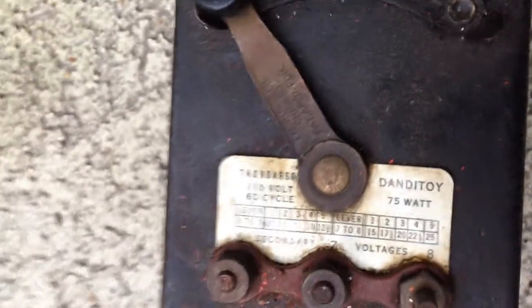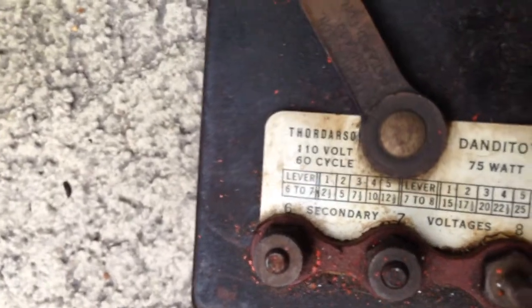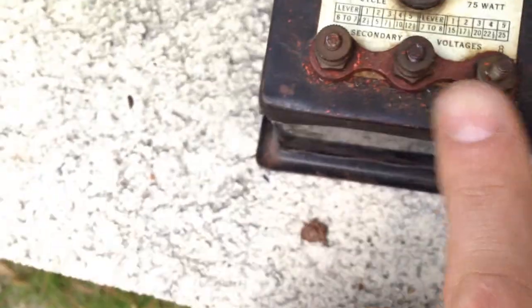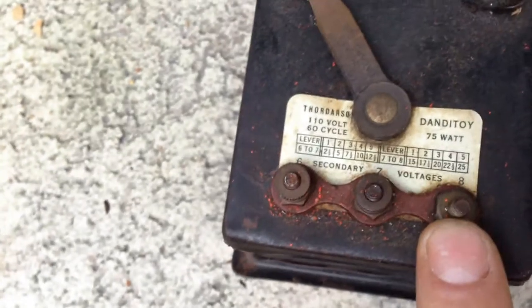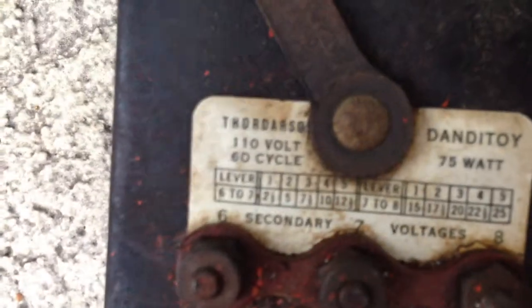It's got several taps, as you can see there. I looked it up and I think it's from a toy train, is what it says. The only thing it's missing is one of the terminals here is missing the screw, but as you can see, it's got the different windings there.